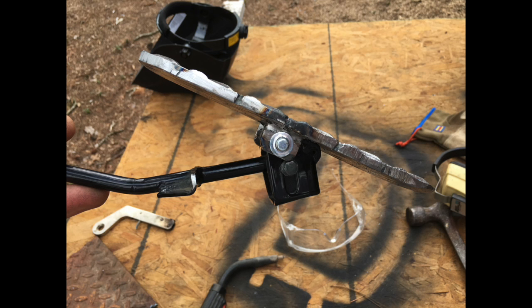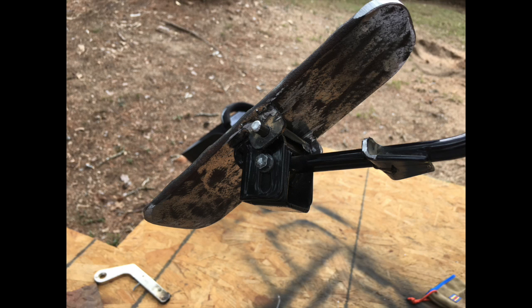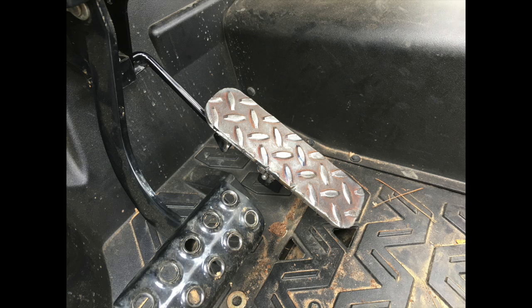This is the pedal in the up position. Just a couple shots of the underside in different areas so you can see how it's put together. Quarter-inch rod through there. I used some axle hat nuts on the ends of it. Pedal in the up position there, and pedal in the down position. In the down position the bottom of the pedal actually contacts the floor, but because it pivots it allows it to go all the way down so you can get full throttle still.